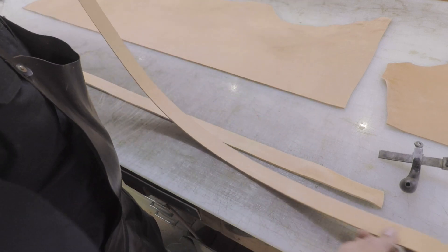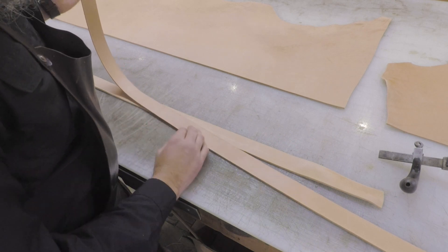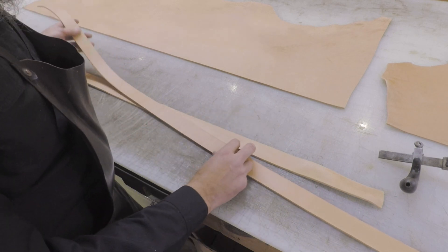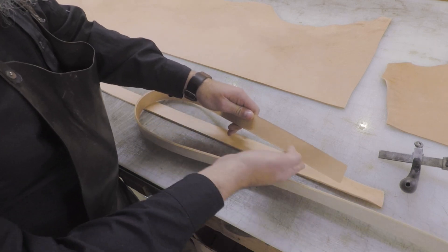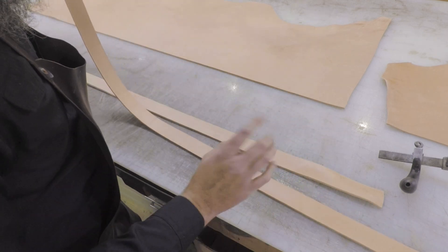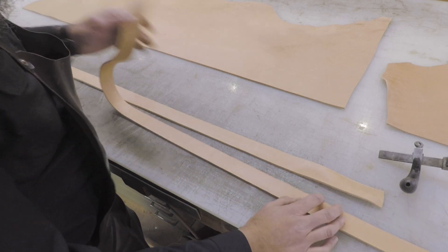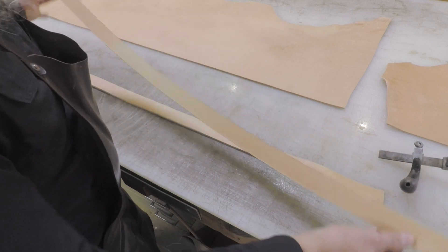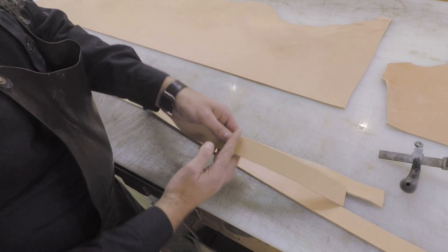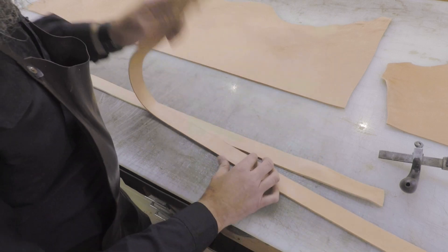On this first blank, since the divot is on the shoulder/neck side, I'm not going to worry about it. I'm not going to send it out because it's obvious — you can really see that. Depending on how long the customer needs the strip to be, he may need this area, and I don't want that dip in there. So we'll go ahead and use it here. The length of the belt we're going to cut this out of means we'll end up cutting that sway off anyway. It'll go in the scrap bin.